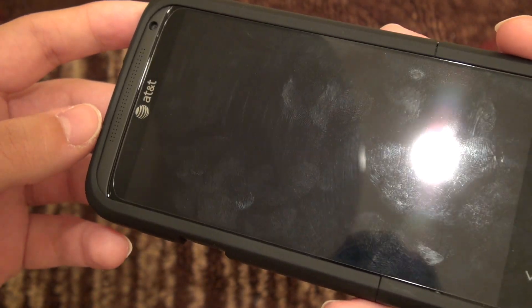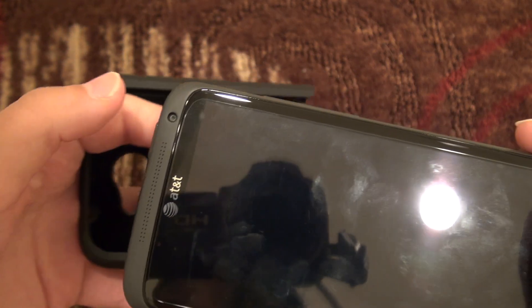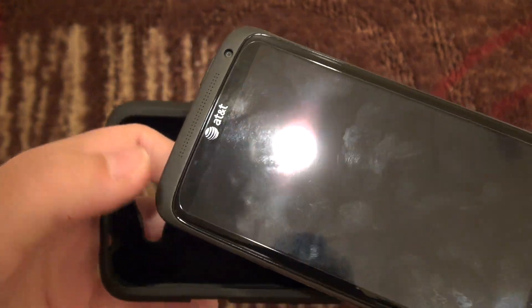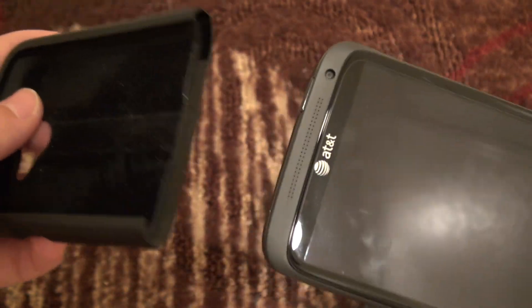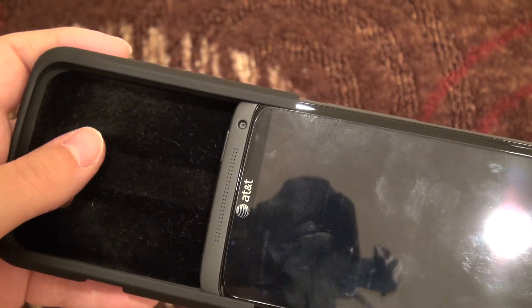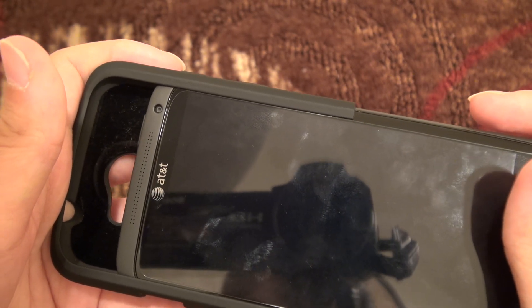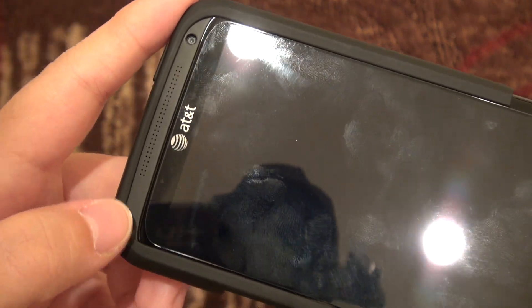One thing to pay attention to is screen protectors. The HTC One X has a curved display, and because of that, dry-install screen protectors don't ever go all the way to the edge. That's actually a good thing with this case, because when you slide it onto the phone the plastic does come over the glass, but I'm not having any issues with the screen protector lifting up — so that's quite perfect.